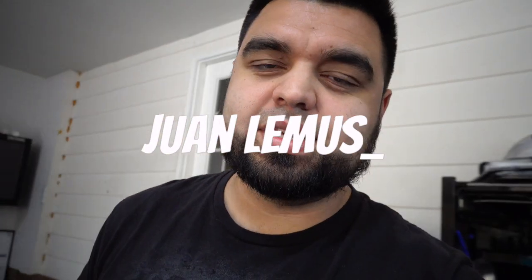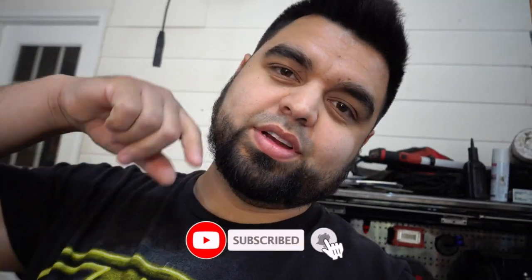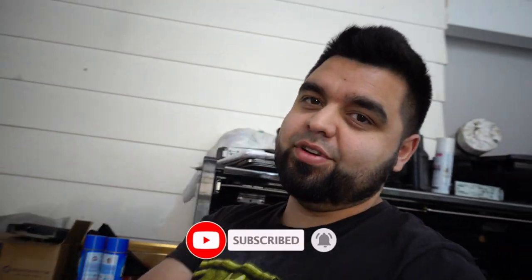What's up guys, welcome back to the channel. If you've been here before, thanks for tuning in. If you're new here, please get down there, hit subscribe, and while you're down there hit the little bell icon so you get notified every time I post a new video.